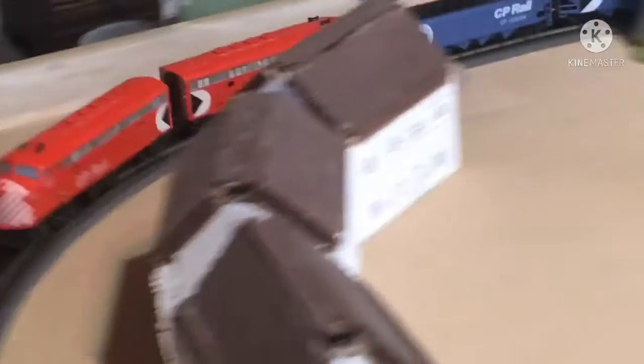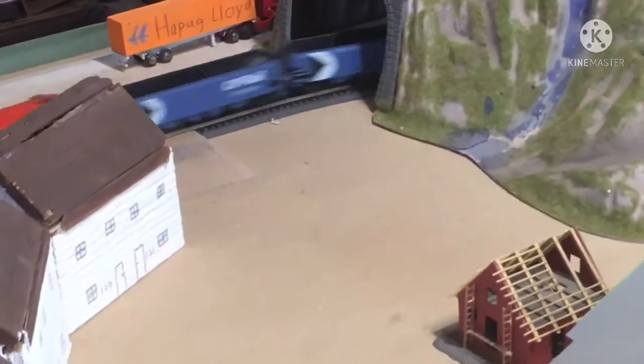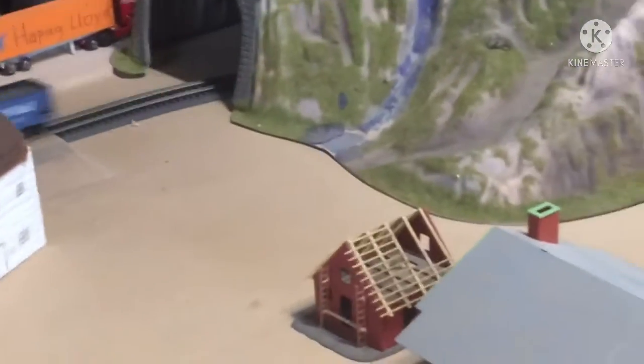An interesting thing about these locomotives is there's only one locomotive on this train. The one in the front is a locomotive, but the one in the back has its motor removed. So now it's just a piece of rolling stock — it looks like you have two locomotives, but you only have one. That's kind of a cool feature about this train.